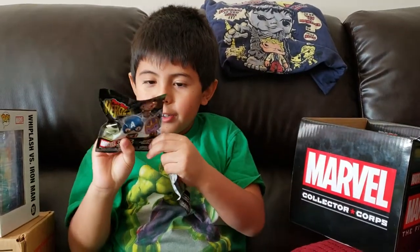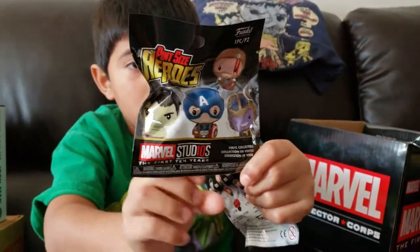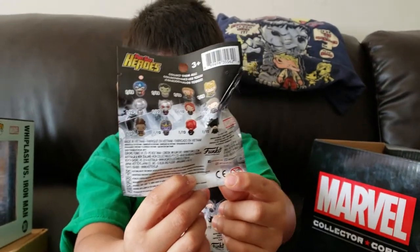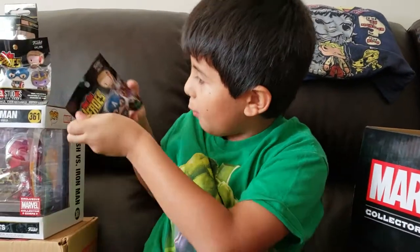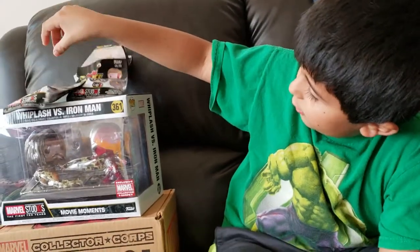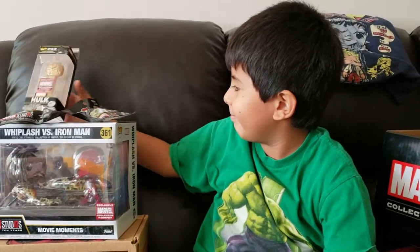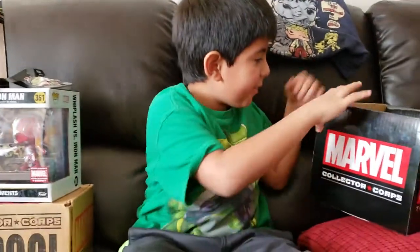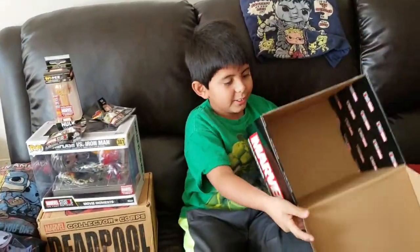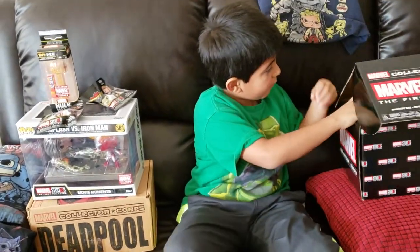It comes with these characters and all of these. You can see what's inside — this is what comes inside the box. It doesn't come with anything else. This is everything inside the box.